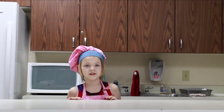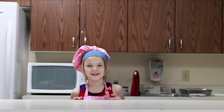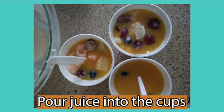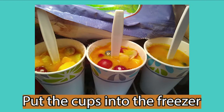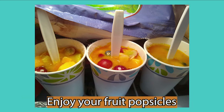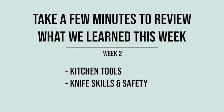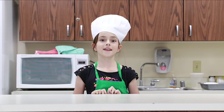It's time for fruit salad popsicles! Thank you for joining us at Kids Cooking Camp.